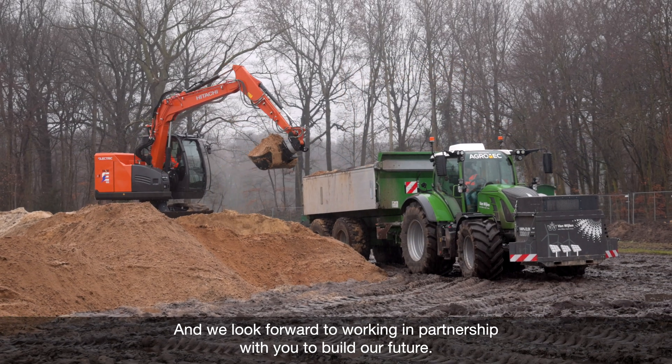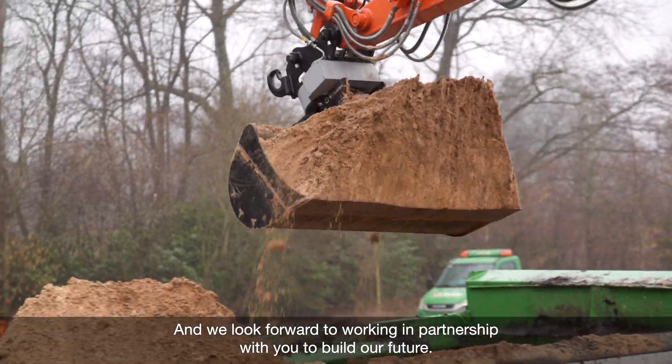And we look forward to working in partnership with you to build our future.